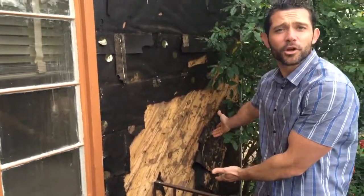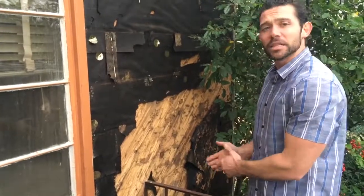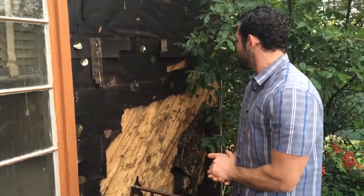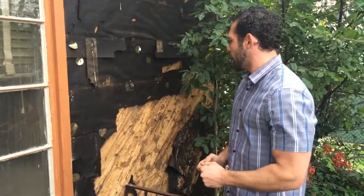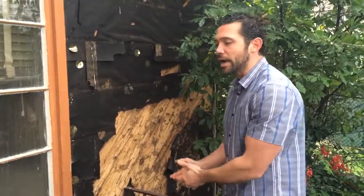You really don't want this on your home. This is not a long life. This is not a high level of durability. This is not the level of long-term protection that we want to provide our homes for our clients or any project that we have anything to do with.